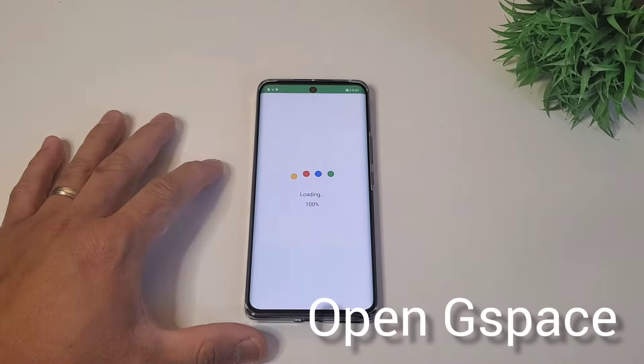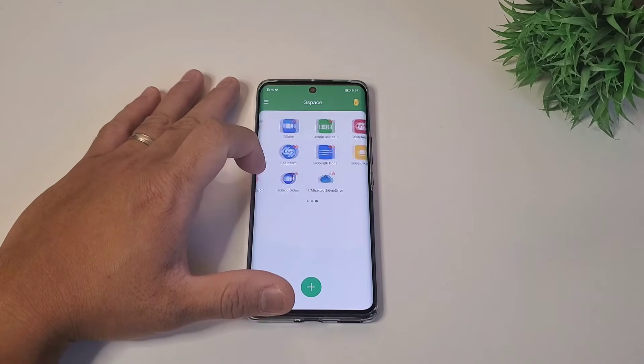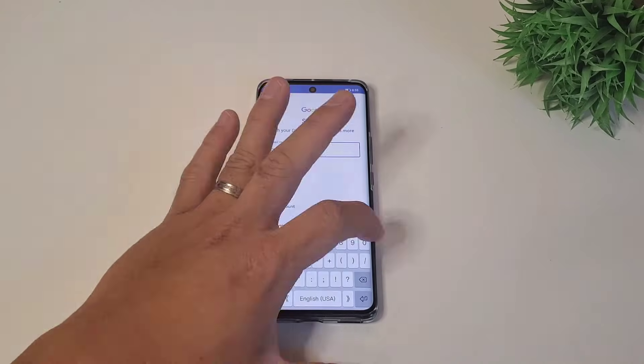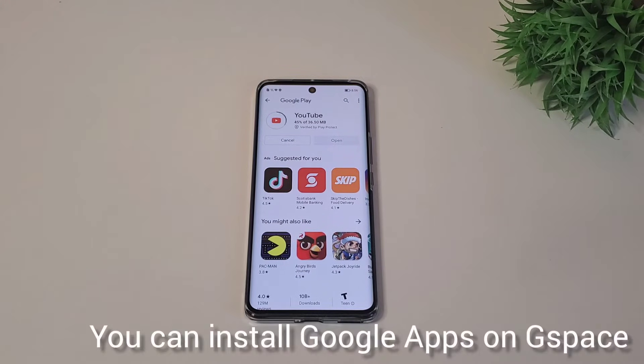First, open your G-Space and you will see Google apps inside. If you click one of them, it will open Play Store. Again, this virtual environment is simulating the Mate 20, so you can just log in with your Google account and proceed installing the apps.